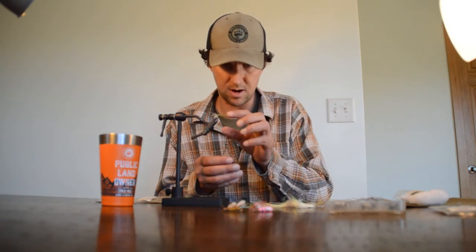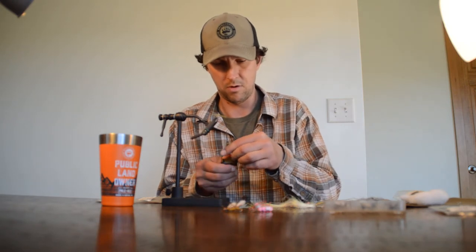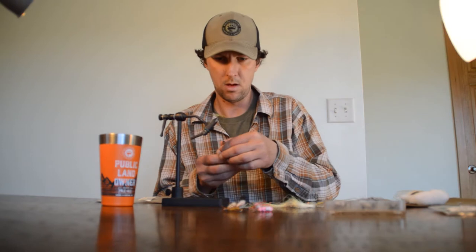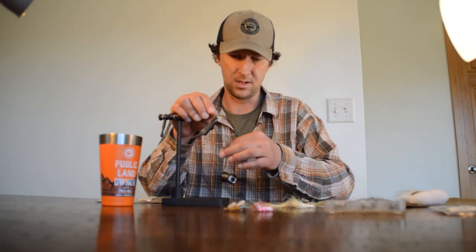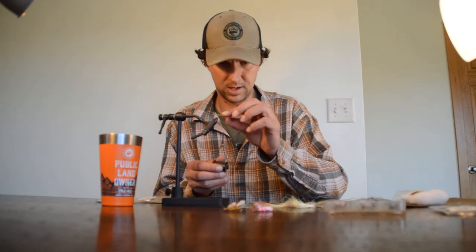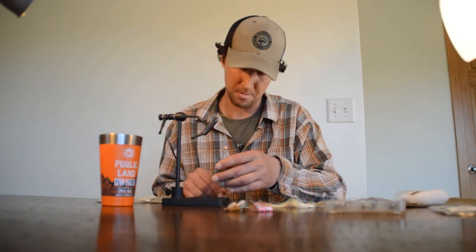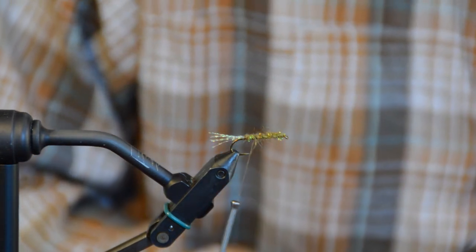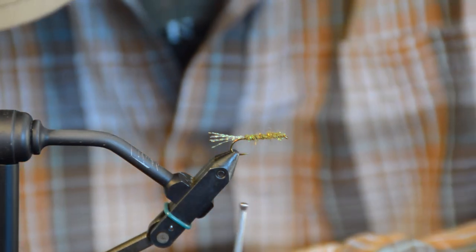I left myself about an eighth of an inch at the front of the hook so I don't crowd it — nice even body. One little trick if you're new to fly tying: after every step, shorten your working thread — the distance between your bobbin and the hook. That makes everything a lot easier to work with. The thread I'm using is size 6/0 olive, but black would work fine if that's all you had. I'm going to work this thread back with some wide wraps over that body, coming in about an eighth of an inch forward of my tail.